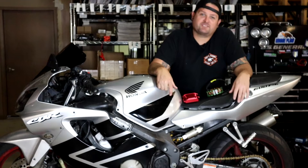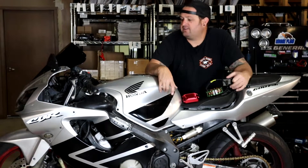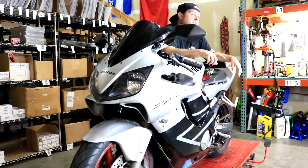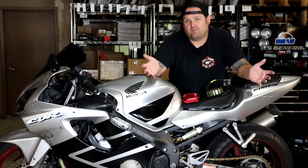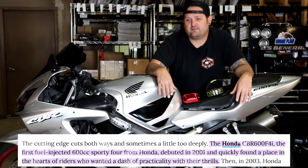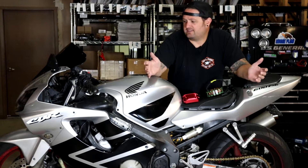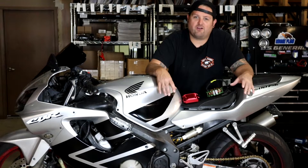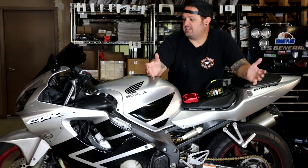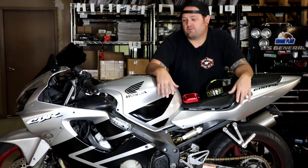Hey, I'm Evan, head of engineering for RM Stator. Today we're going to show you how to install our charging system on a 2001 Honda CBR 600 F4i. These are great sport bikes — they made the F4i for six or seven years, and it was the first fuel-injected Honda CBR sport bike, I think. They're not full-on RR race replica bikes, but they're really comfortable entry-level sport bikes.